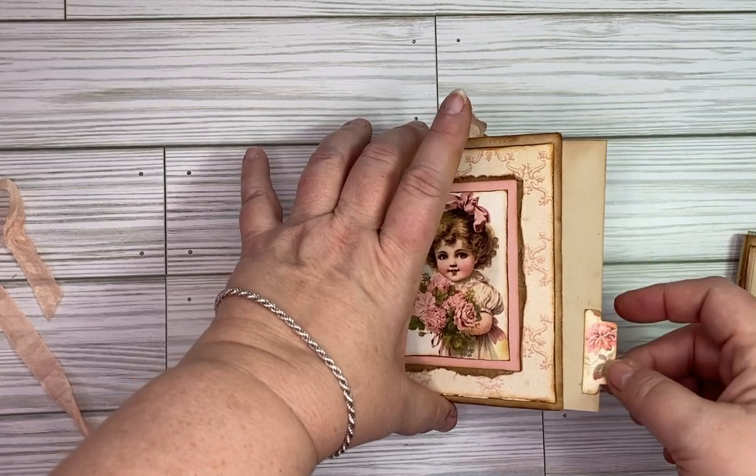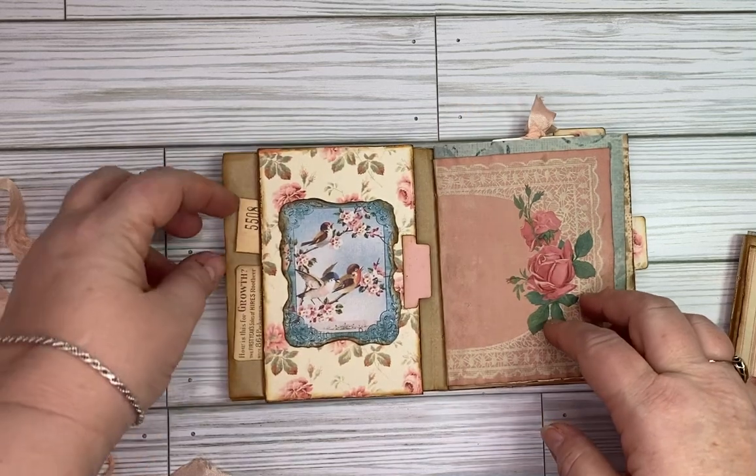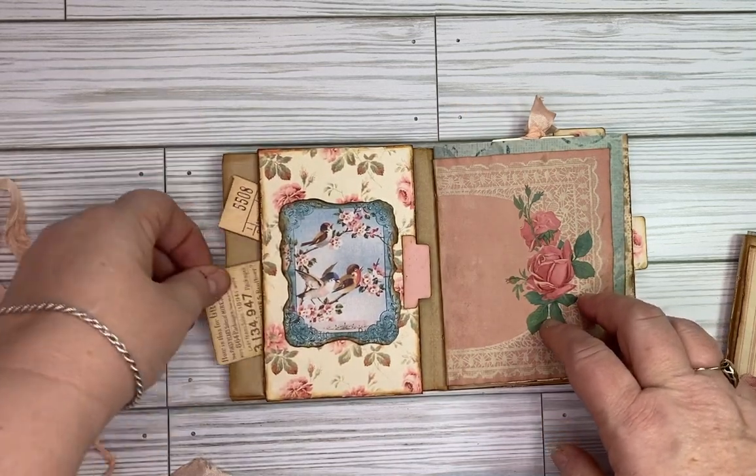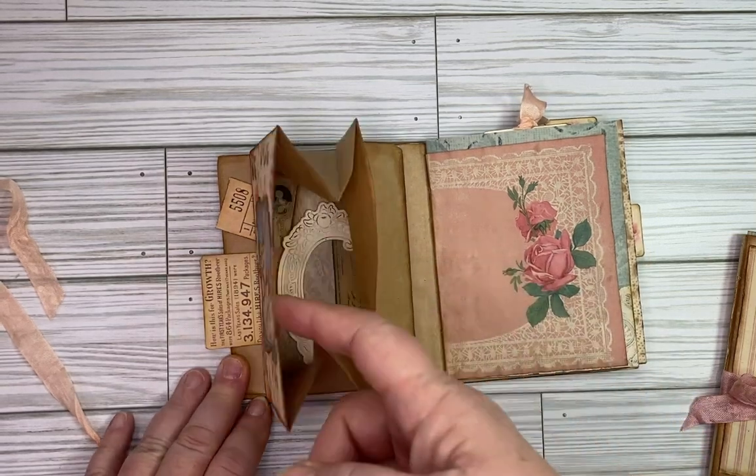When you open this here, you've got this nice big pocket. In this one I have created just a journal card with a tab on it, and then when you open it here you've got a little tuck spot with a couple of little pieces of ephemera.